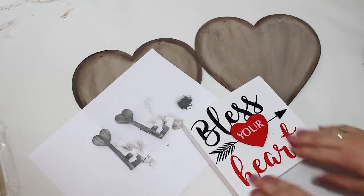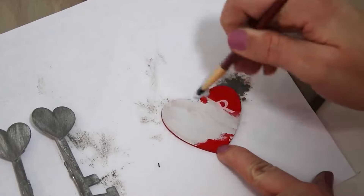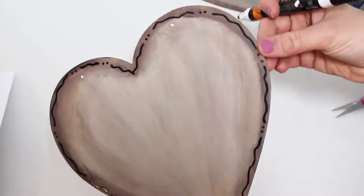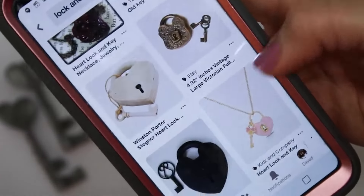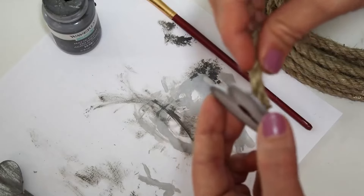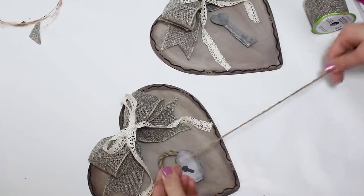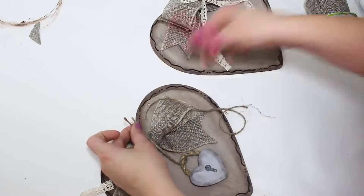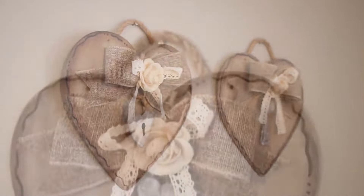I wanted to make a lock — I wasn't intending it to be heart shaped, it's just the only thing I had. You could cut a shape out of a piece of foam board if you want. I love using those little black squiggly lines around everything I make — I think it gives it a finished yet homemade crafty look. I kept Pinterest nearby to see how the keyhole should look, making it size comparable to the key so it looked realistic. I hot glued a little rope on the back for a hanger. The gray key and lock do pop off of the brown hearts so it worked out nicely.